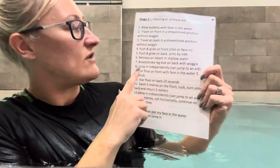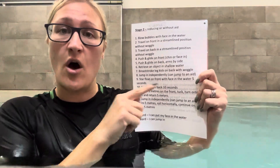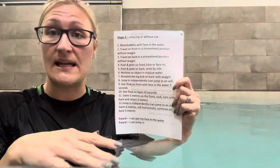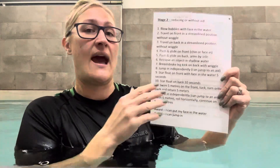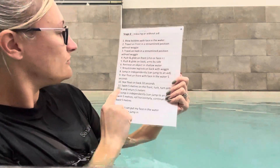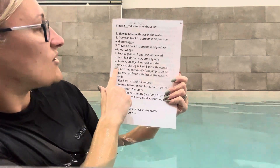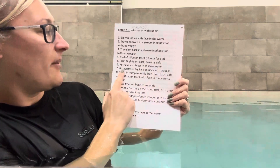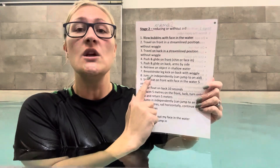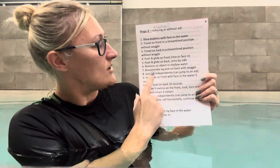Place the object in reaching distance. You can do this on the steps or the ledge. You need to be somewhere they can stand up and reach down easily with their hand, depending on what pool you're at. Next: breaststroke leg kick on back with woggle. This will probably be the first introduction to breaststroke legs — it's in stage two. We don't need any frog legs in stage one, just flutter kick.